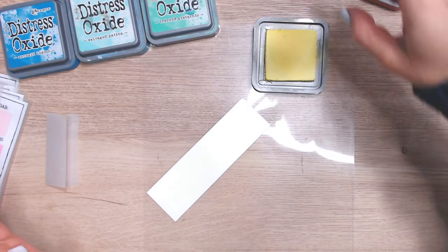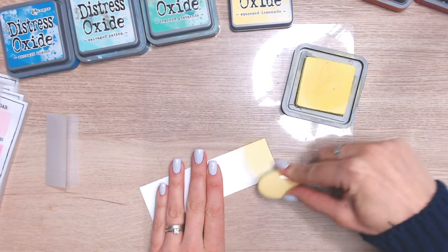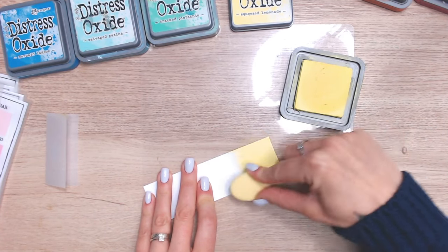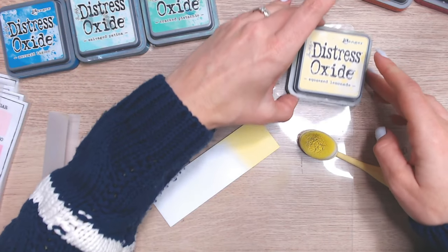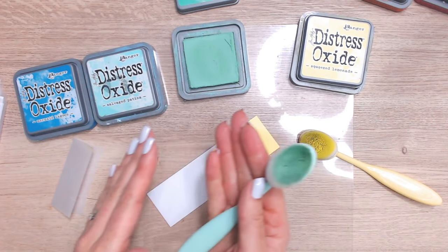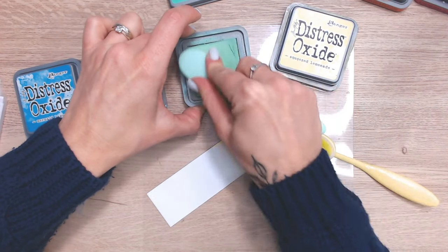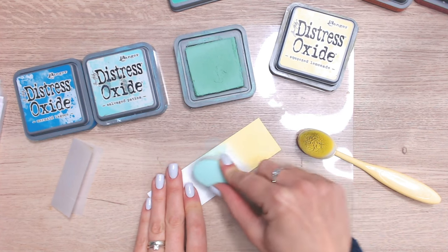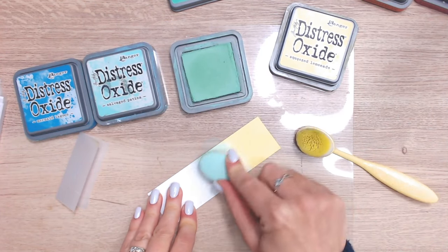Now let's look at another combination — this time going cooler with some blues and greens. I'm going to bring in my Squeezed Lemonade to the very end of the blending strip, about a quarter of the way, and then go into Cracked Pistachio. Thinking about moving from the warmer yellow to the cooler blue, the green acts as a middle ground to buffer between the two, since there's yellow in green and blue in green as well.